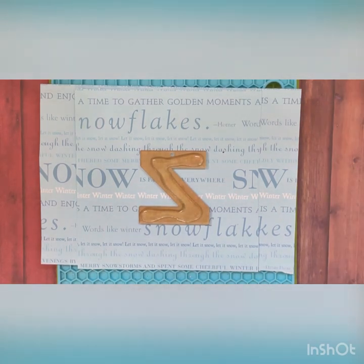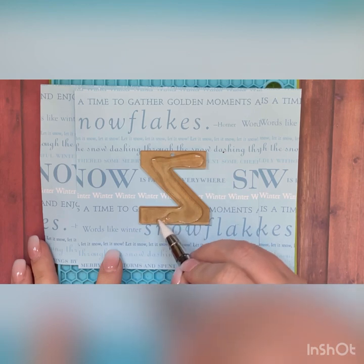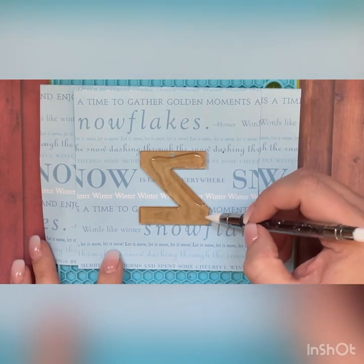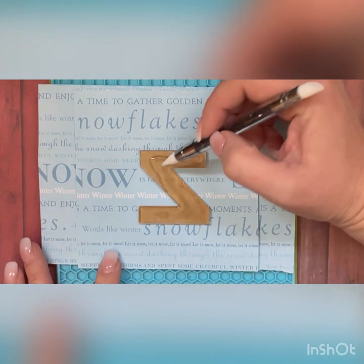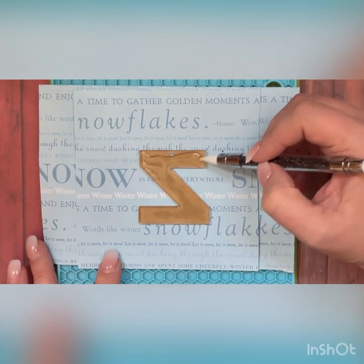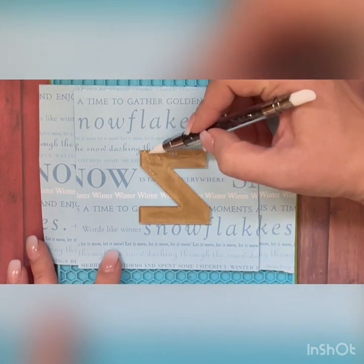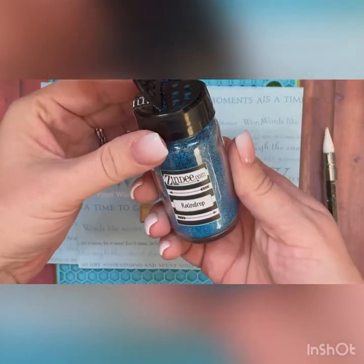It is a two-inch letter, so we'll just spread all this out. In case you have any other questions, feel free to reach out to me. This is my very first tutorial video I've ever done, so kind words only please would be appreciated. Go right around that hole very carefully, make sure to even that out a little bit.